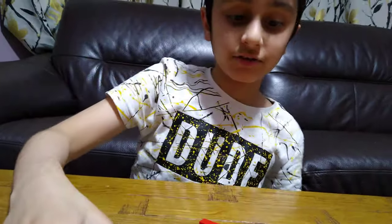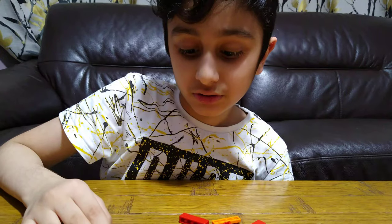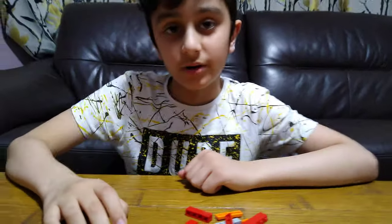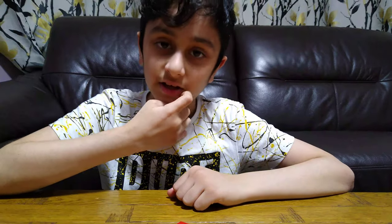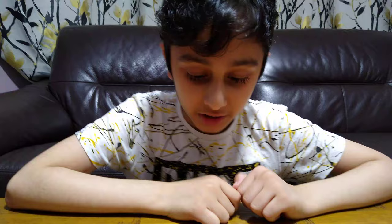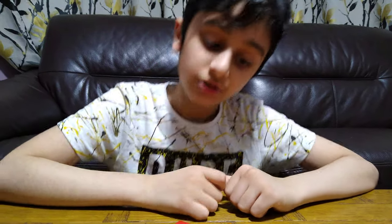Hey guys, today I'll be showing you how to make this Among Us puzzle box. If you want to see my other Among Us videos that I made in recent videos, go check them out on my channel. So let's build!